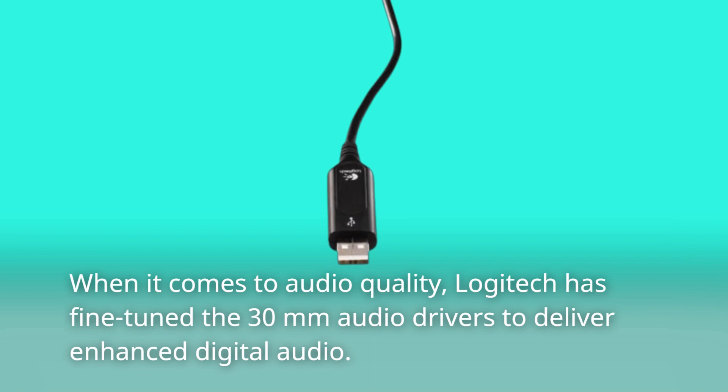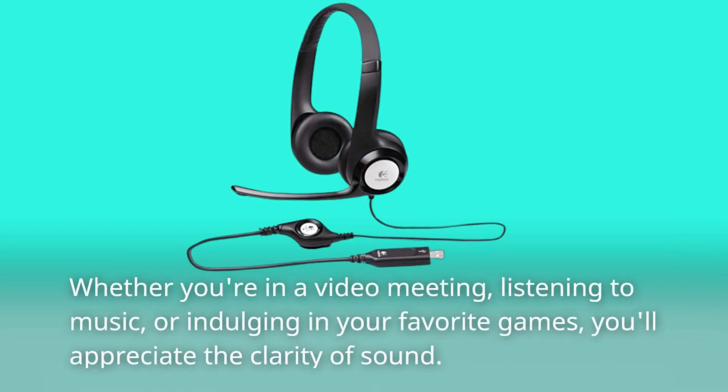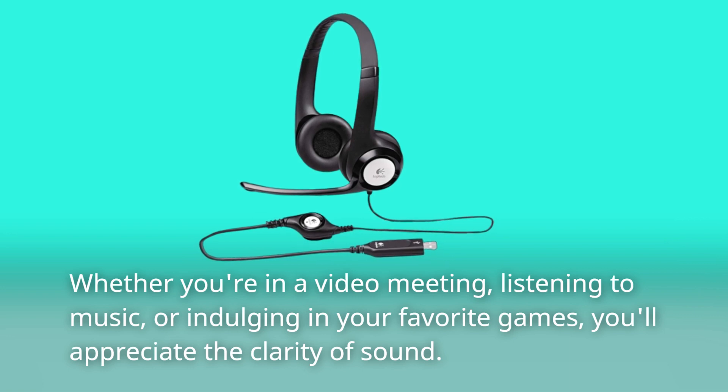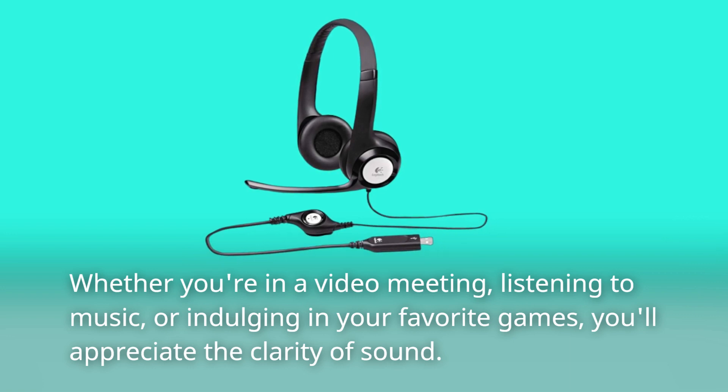When it comes to audio quality, Logitech has fine-tuned the 30mm audio drivers to deliver enhanced digital audio. Whether you're in a video meeting, listening to music, or indulging in your favorite games, you'll appreciate the clarity of sound.